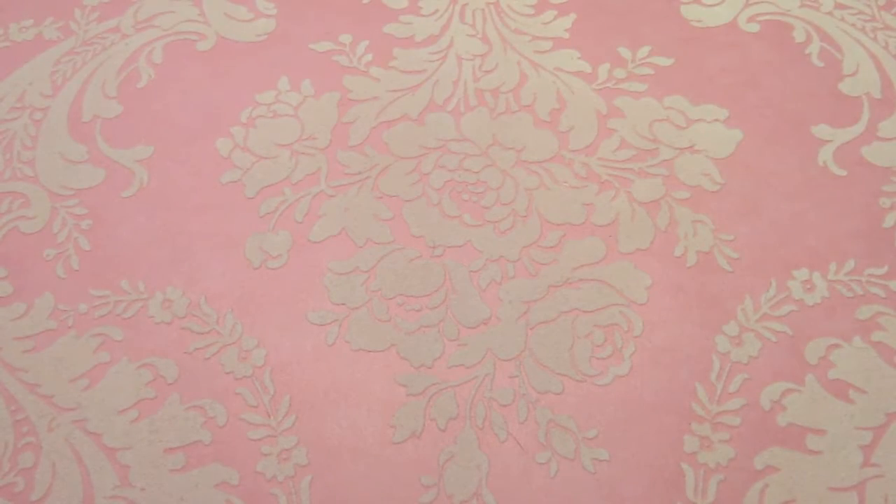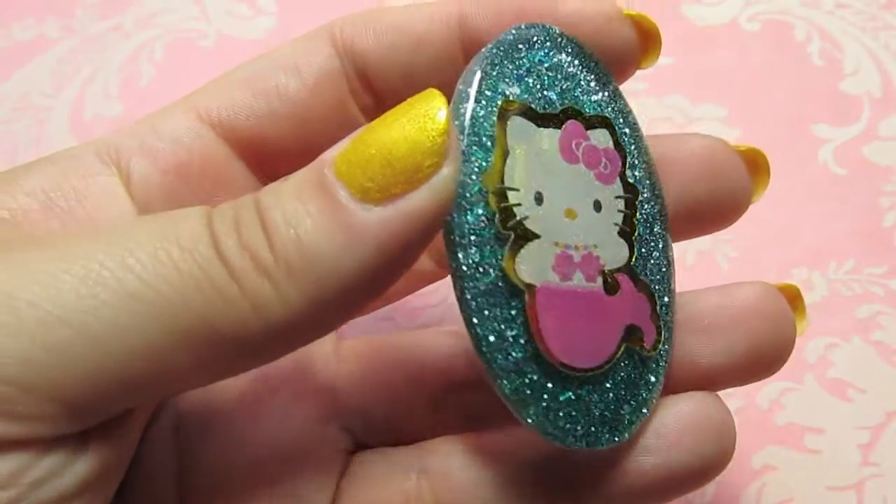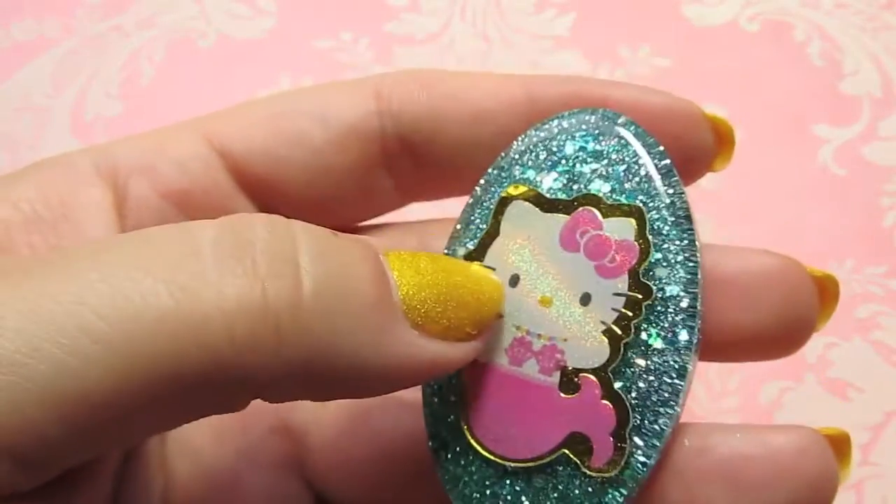Some of these are fails but that's okay. And this is a Hello Kitty mermaid — she's kind of a fail because her sticker got kind of bent.